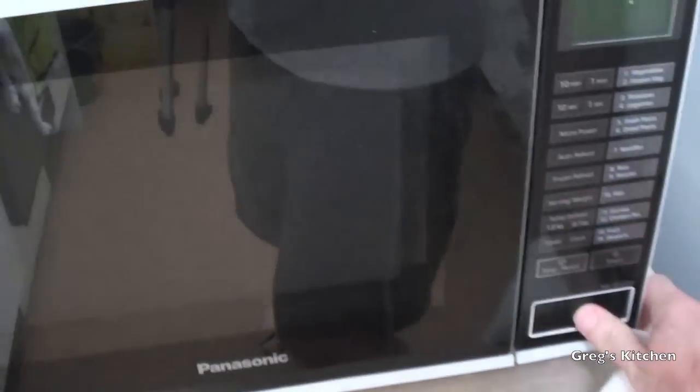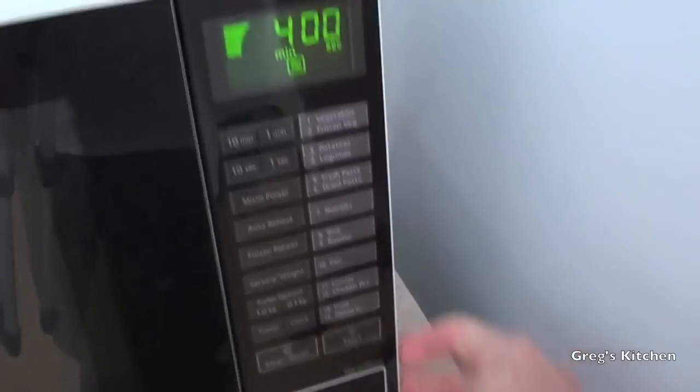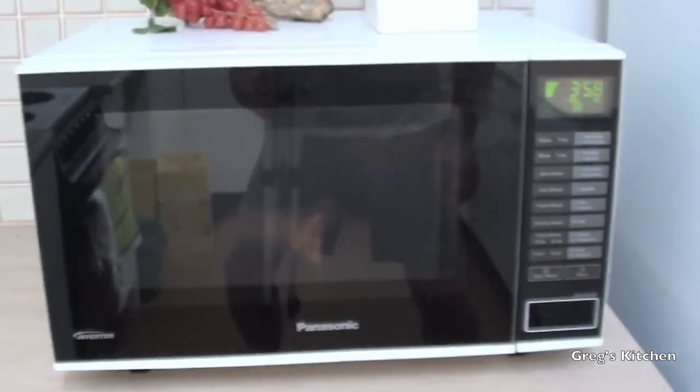Now we just go over to our microwave, open that up, whack your pie in, close it — four minutes — start. And that's all you have to do.